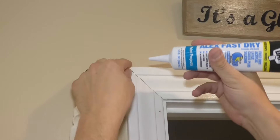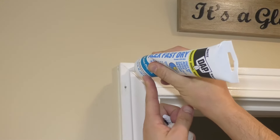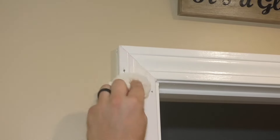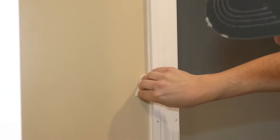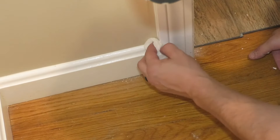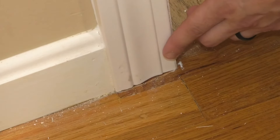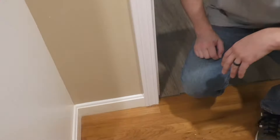Make sure when you get caulking that it is paintable. Do not get silicone — you cannot paint silicone. Put that in there, and then use a wet paper towel. I'm just going to do a little dab or a little dot and then just wipe it flat. I would say that looks a lot better.